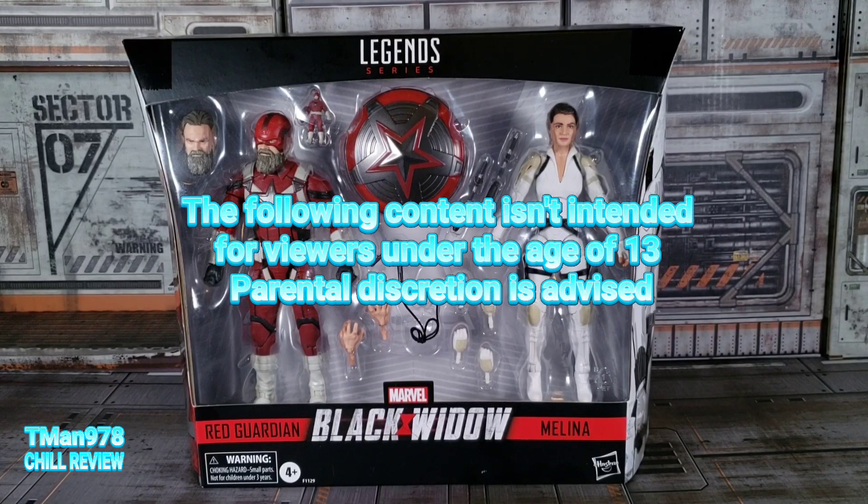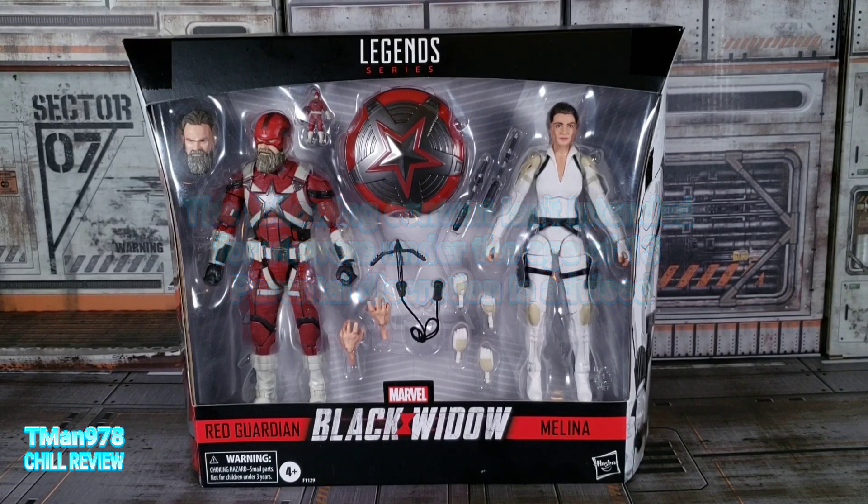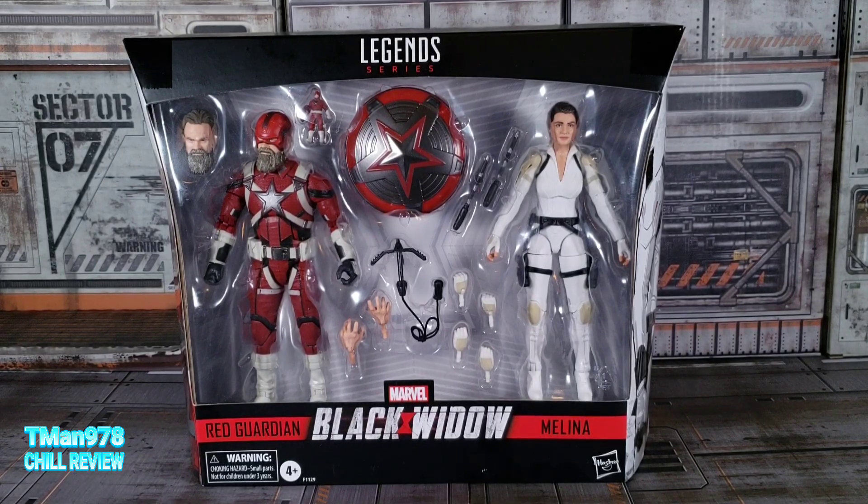Hello everyone, T-Man 978. Right now I'm going to be reviewing Marvel Legends series Black Widow 2-Pack, Red Guardian, and Melina.